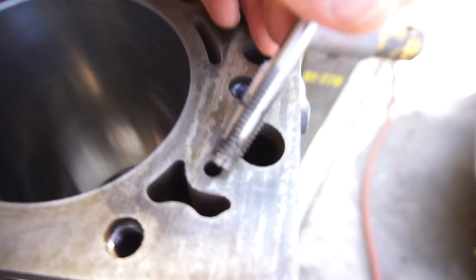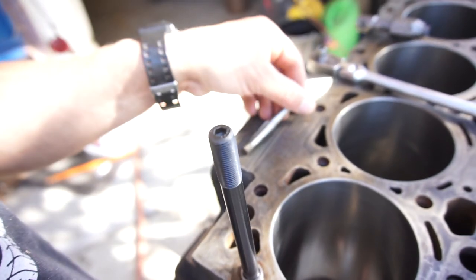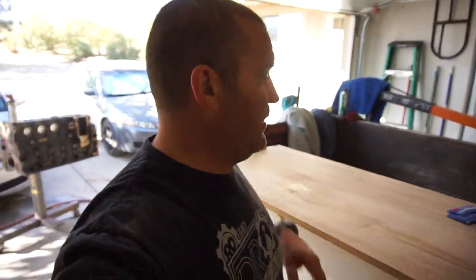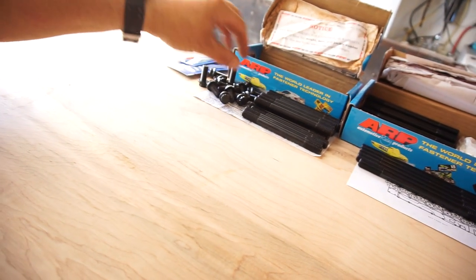I'm going to do that, then flip it over and take all the mains off, and start cleaning the main threads.